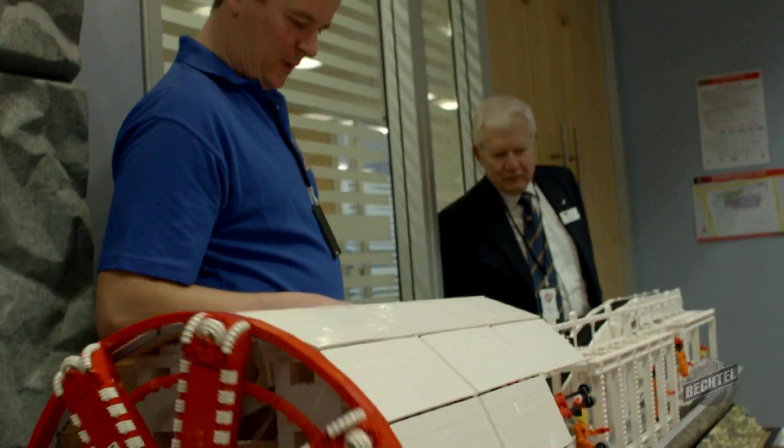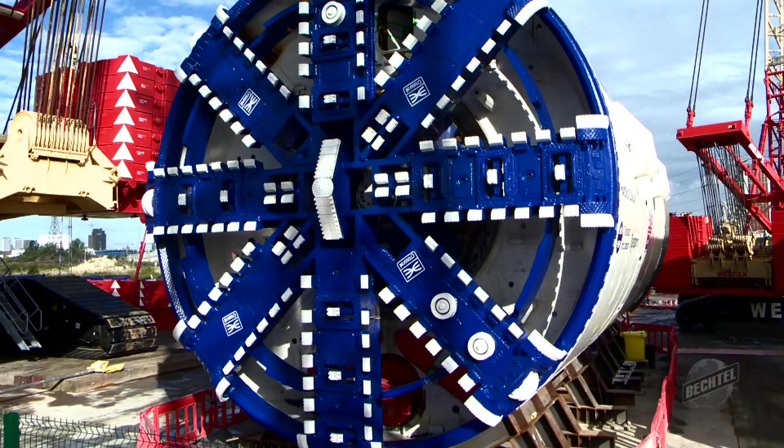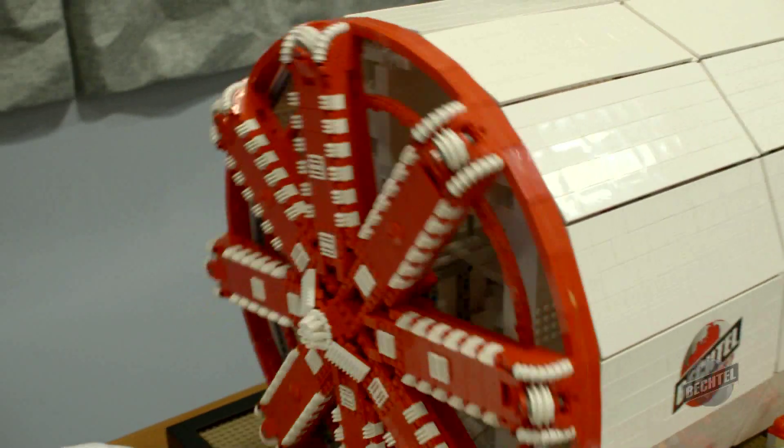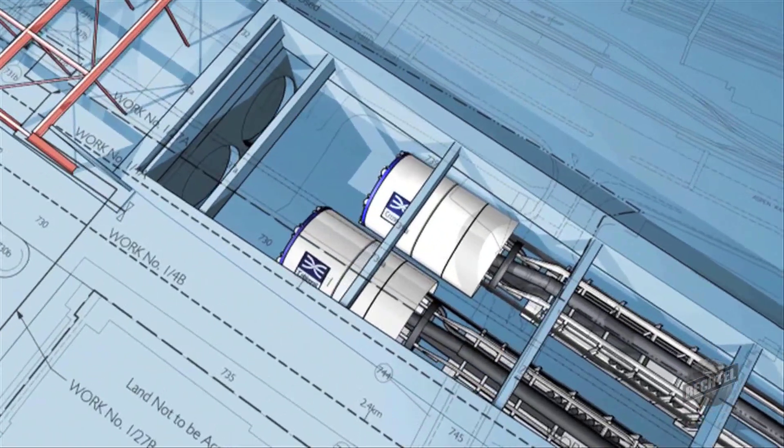The 2-metre long replica shows all of the components of a working tunnel boring machine and demonstrates how these mechanical moles dig and build tunnels all over the world.